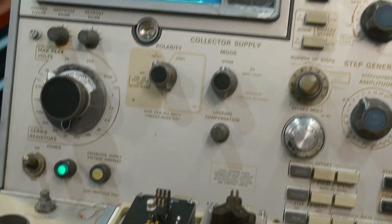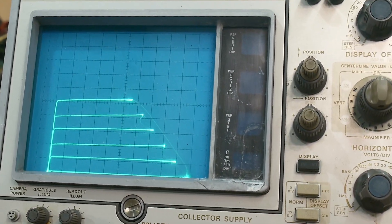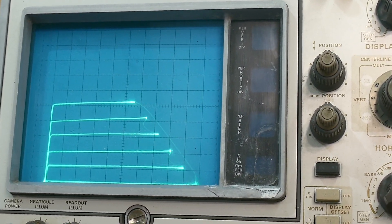It's been a long journey, but now I can test transistors. I have a nice socket, and yeah — everything is happy.